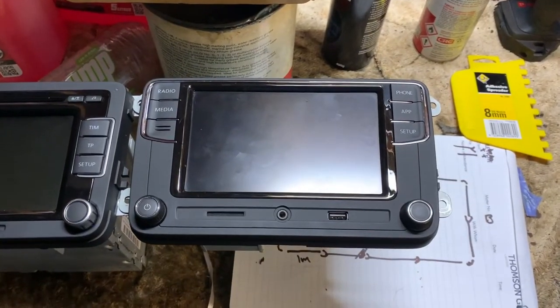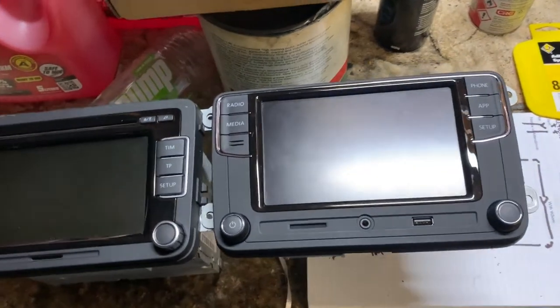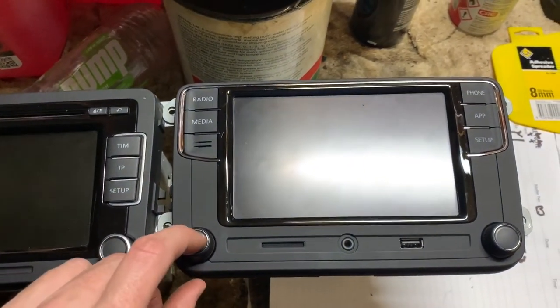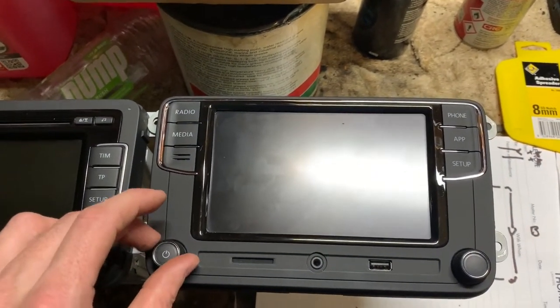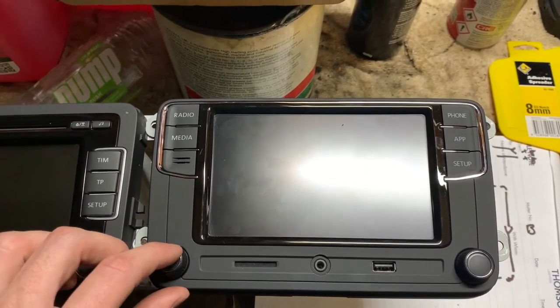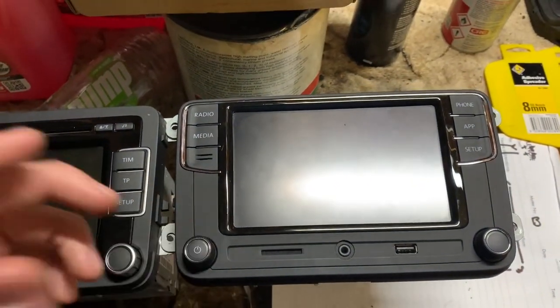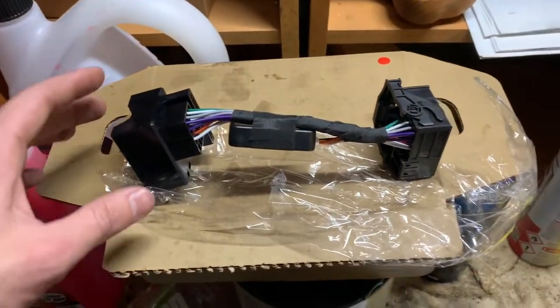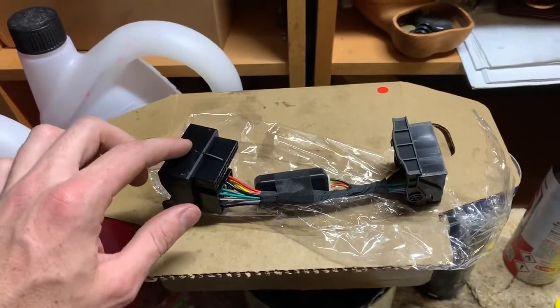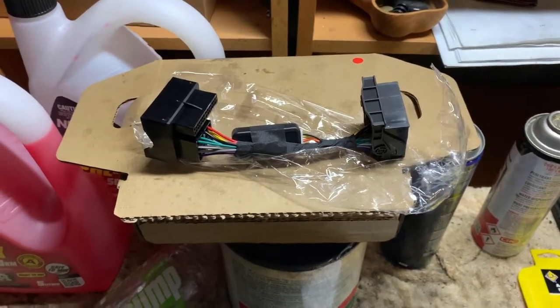I picked the RCD 340, which is a genuine Volkswagen unit. I picked this over a Clarion or Pioneer aftermarket one because I know the graphics are going to look really good and it's not going to be slow, glitchy, or laggy. I got it from a company called Euro Upgrades — they reflash these to work with older cars and sell the adapter as well. You need that adapter, otherwise your steering wheel controls won't work. It will plug in but they won't work.